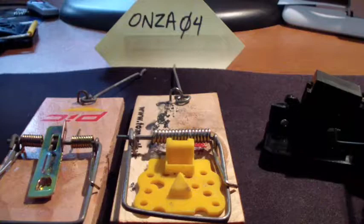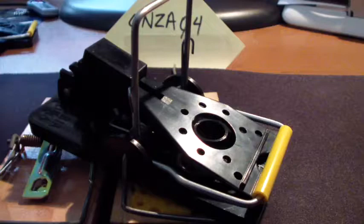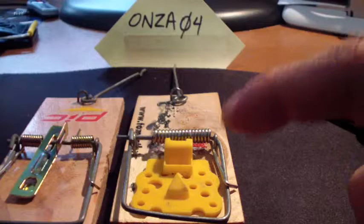Howdy folks, OnZero4 here. I'm going to do a quick mouse trap comparison video. The main product in the video is the Kness Snap-E mouse trap. Basically I wanted something a little more reusable and something that was easier to set, so I went on this hunt and this is the one that I ended up with.